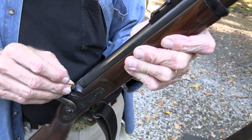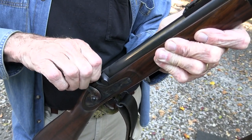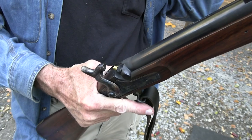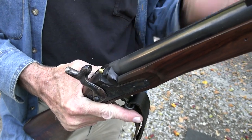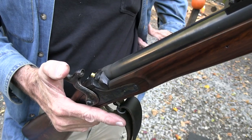This is an anniversary. I should have baked a cake. I've had this now 25 years — can you believe that? 25 years since I bought this. I was just kidding about having used it in the Civil War, for those of you who fell for that.